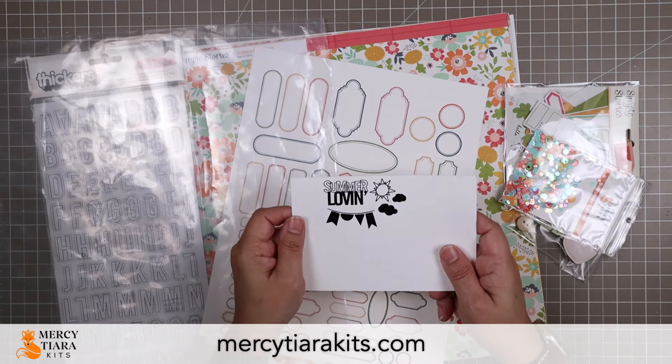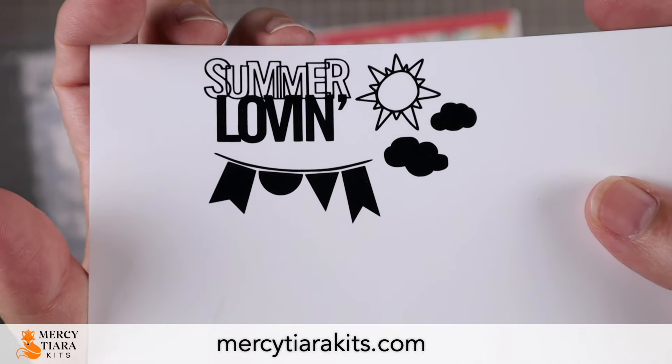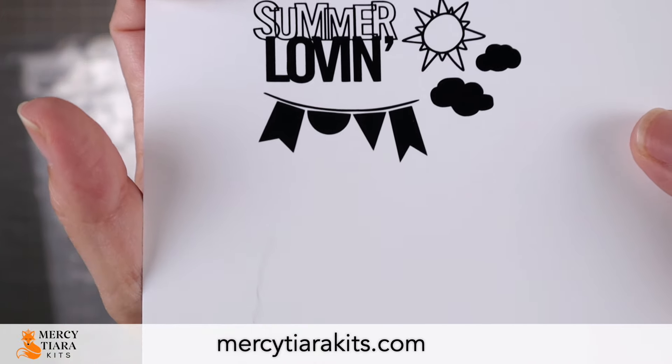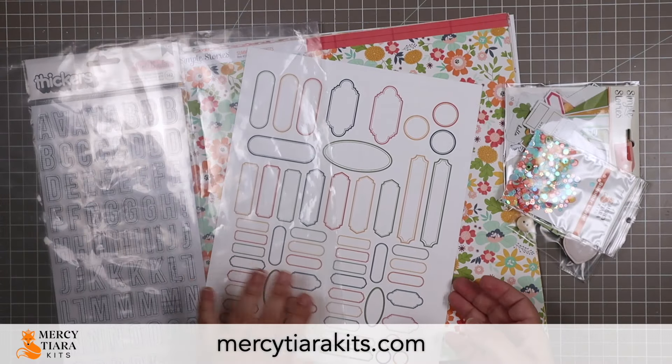The second cut file includes these adorable little shapes. I can't wait to use that title — Summer Lovin' — and the sun. Those clouds are going to be really fun to work with as well, and also a little flag banner to cut out.